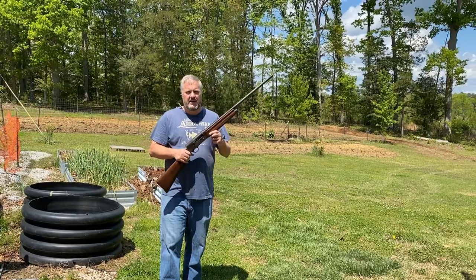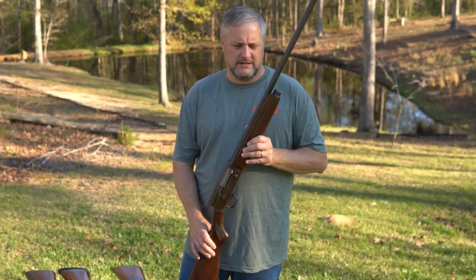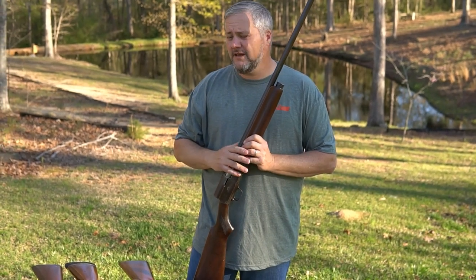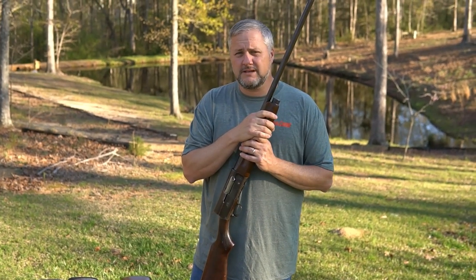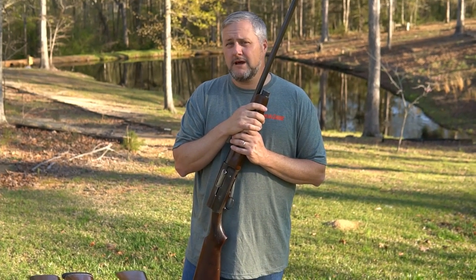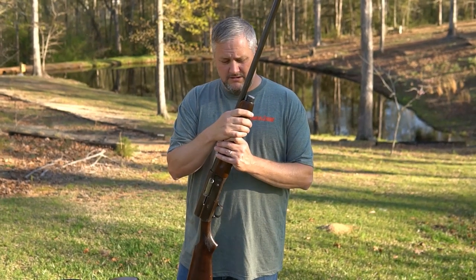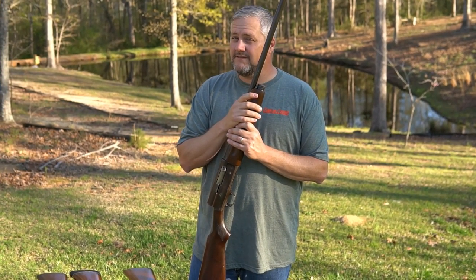Welcome back to the channel. Today we have the Savage 720 humpback. Unlike the rest of the manufacturers, Savage just made different kinds of models — I don't even know what they were doing. Good luck finding any information; there is some stuff out there, but if you try to look up serial numbers, nothing comes up. Some of these guns don't even have serial numbers. It is just crazy.